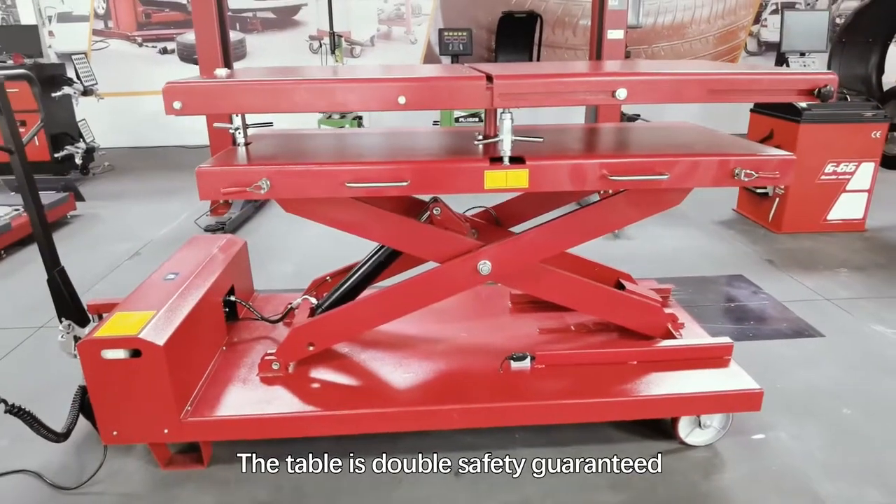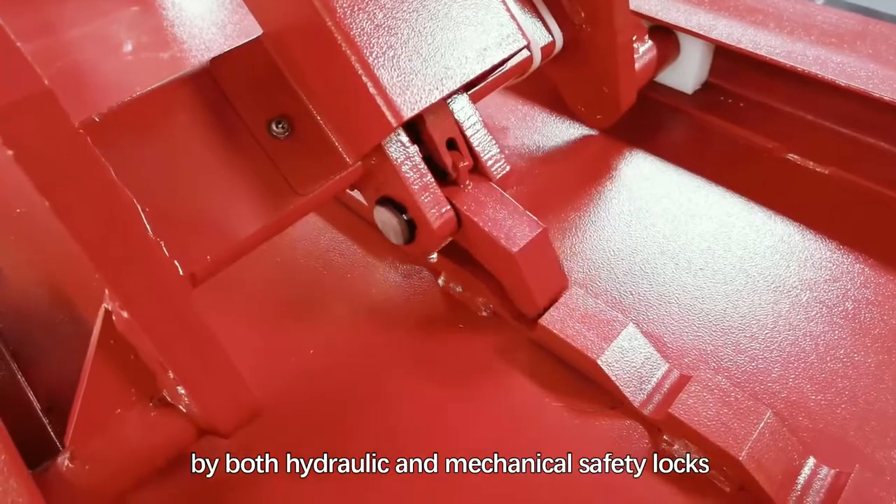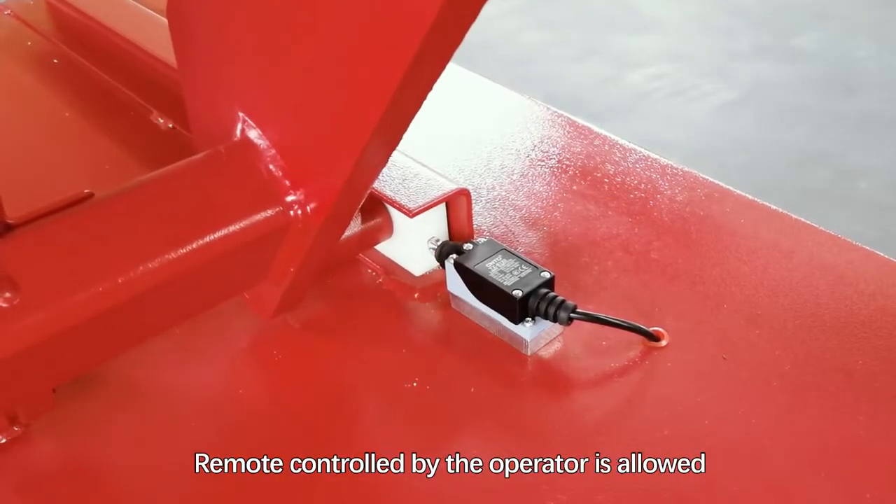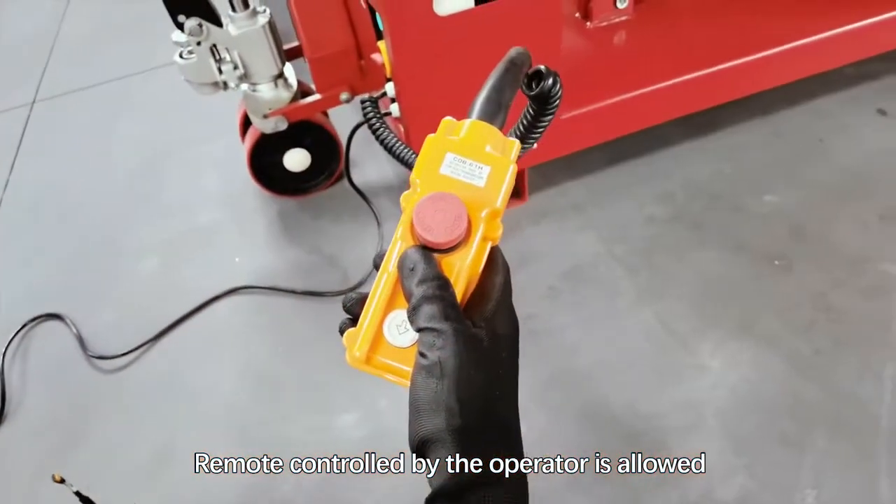The table is double safety guaranteed by both hydraulic and mechanical safety locks. Remote control by the operator is also supported.